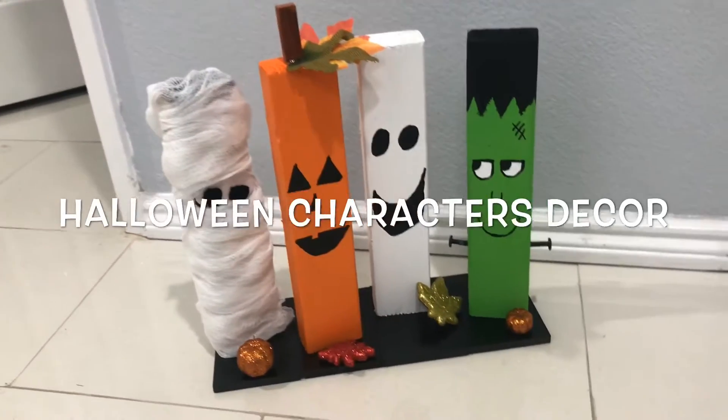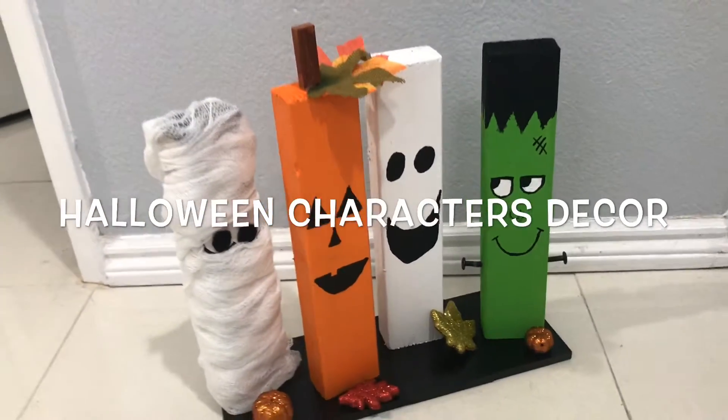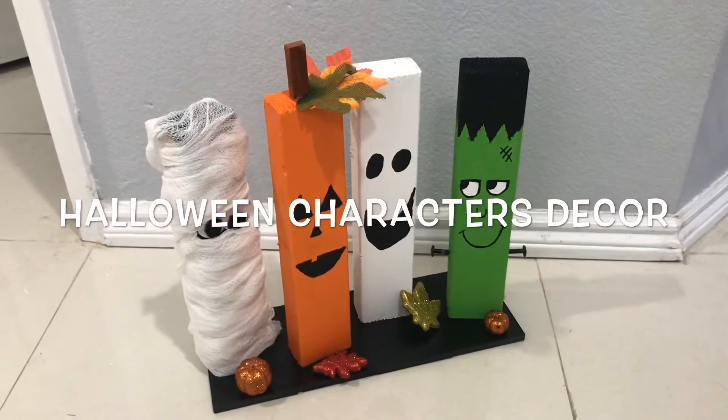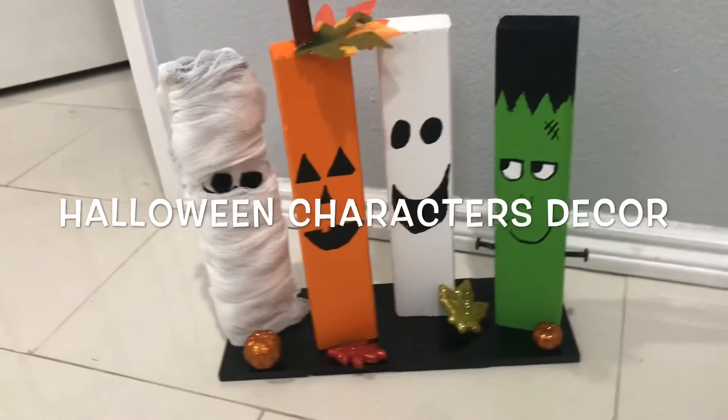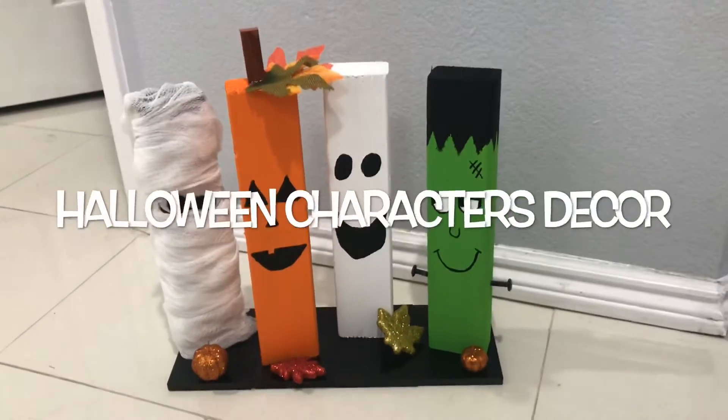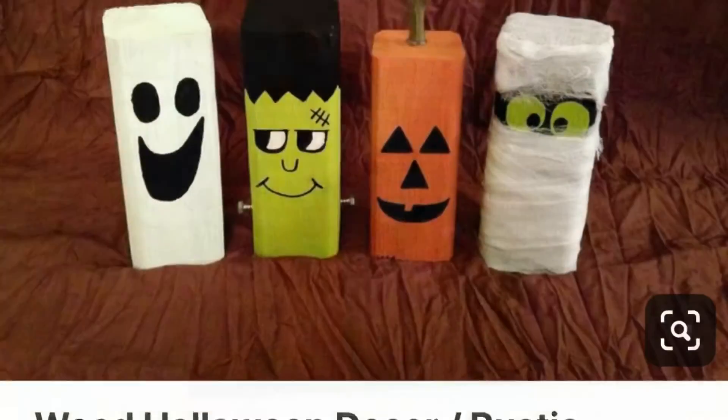What's up guys? Tina Didit here and welcome back to my channel. Today I have this easy and super fun to make DIY. It's a Halloween character decor which you can put by your fireplace or by your front door. So if you want to see how I made this, keep on watching.